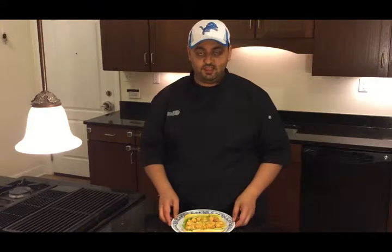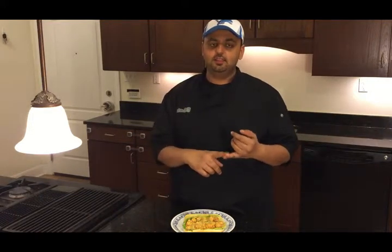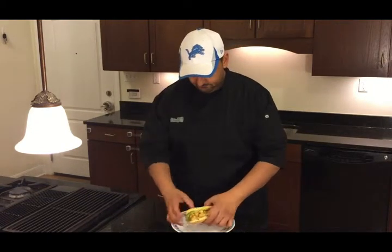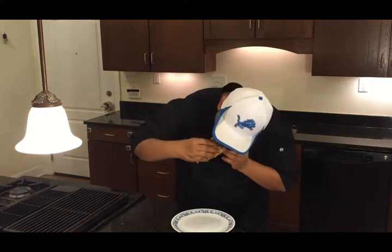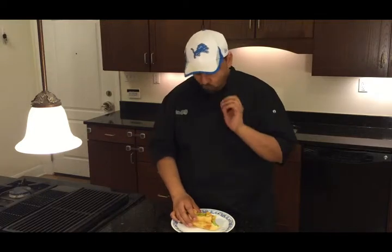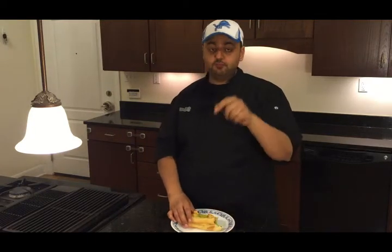Alright guys, that's it for today. Thank you for watching my videos. If you like my videos, don't forget to subscribe. Follow me on Instagram and Twitter at halalden30, and like my Facebook page halalden30. I'm going to go ahead and take a bite. Oh my god, this looks amazing. Perfect. Thank you for watching.